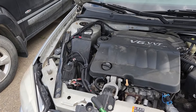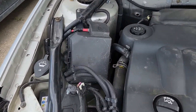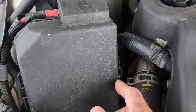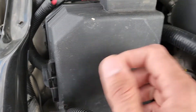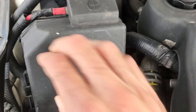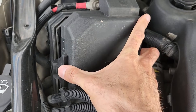ABS fuses will be located in the main fuse box under the front hood, which is right here. To remove the cover and access the fuses, you have two black tabs, one on this side and one on the opposite side. All you have to do is pull up on the tab to release it and then just remove the cover.